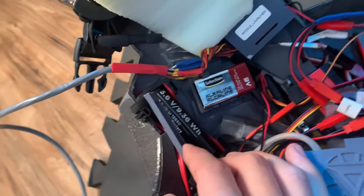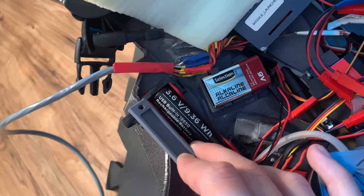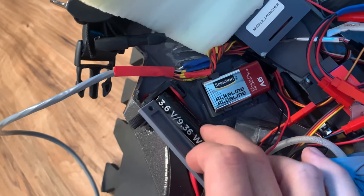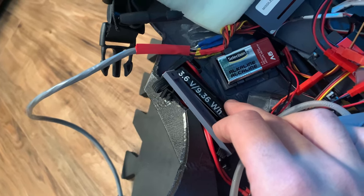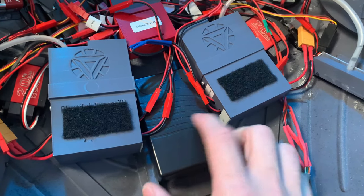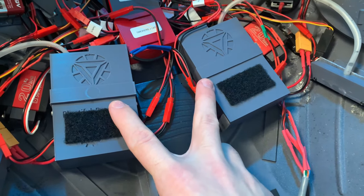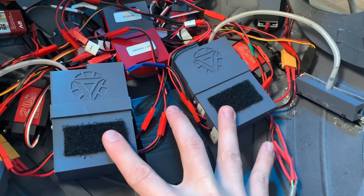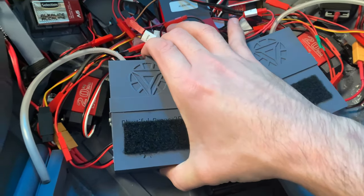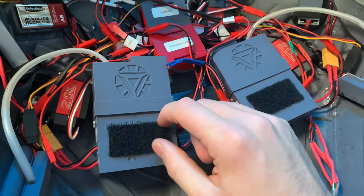Next up I have two of these batteries which are built-in 18650 rechargeable lithium-ion batteries — these both power the electronic cigarettes for my fog machines. And finally I have this 12-volt power pack which is fit snugly between both of the fog machines and powers both of the air pumps for the fog machines I built. Speaking of which, let's take a quick look at them.